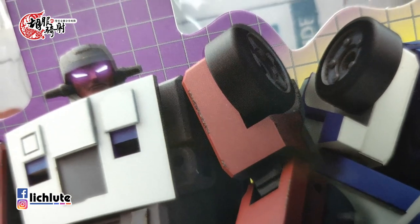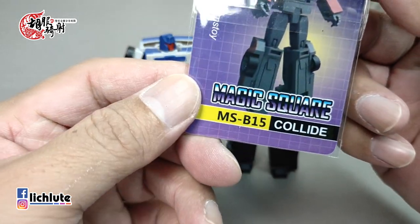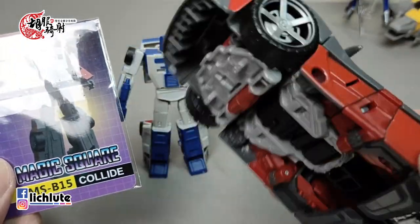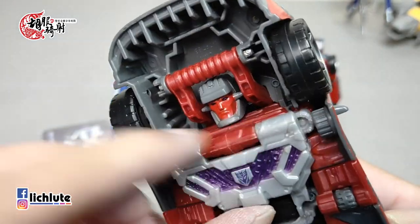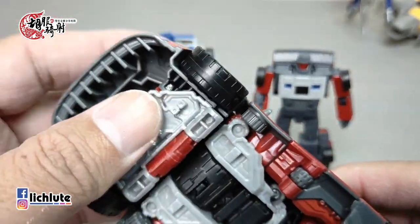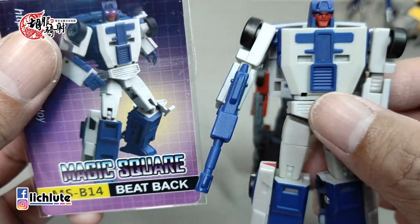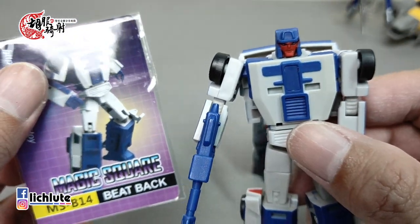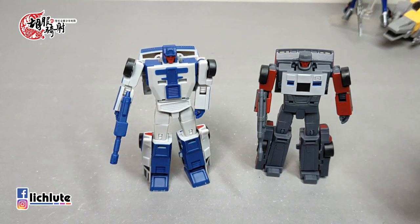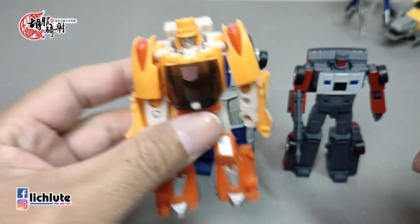欢迎各位再次收看虎夫奇小的变形金刚分享时间，这是我们第1310集的节目。今天我们把镜头带到魔方所推出的BSD 14号和15号——击退还有碰撞。由于规避版权的关系，他们把角色的名字做了一个对调。灰色红脸的是碰撞，致敬莽撞这个人物；另一位名字叫做Beatback（击退），致敬Knockdown。今天就用这两个名字来称呼他们。两者都是小比利尺寸的玩具。